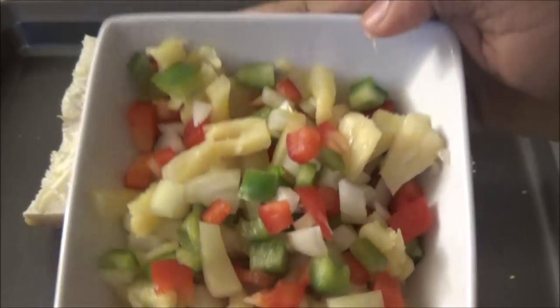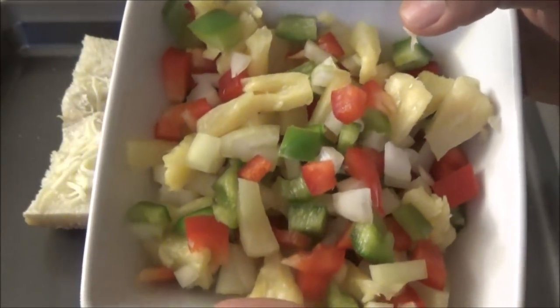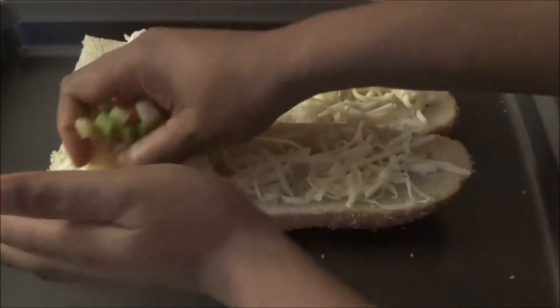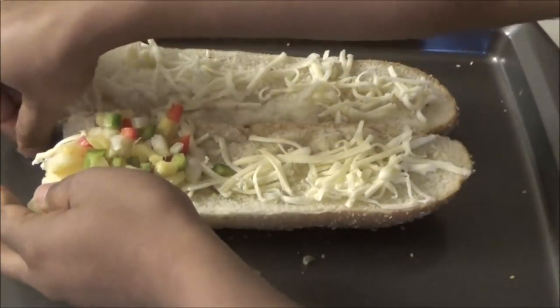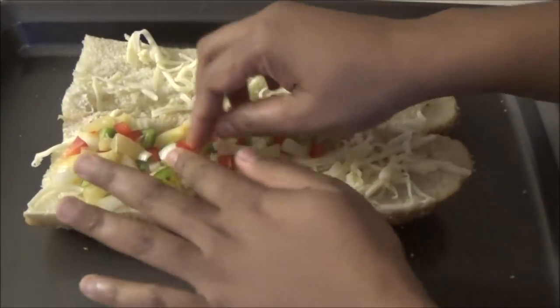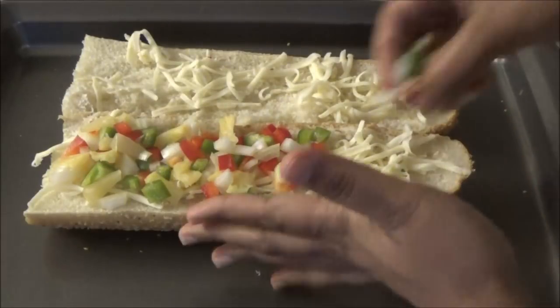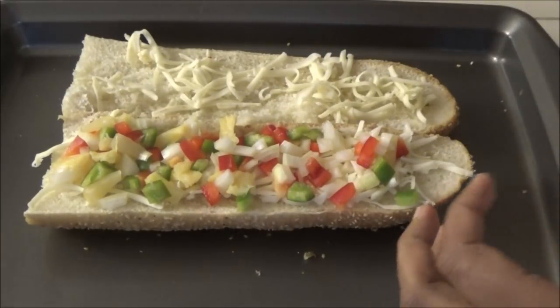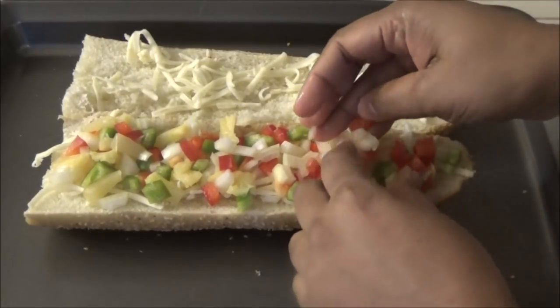I have a combination of onions, sweet peppers, and pineapple — you can use whatever vegetables you like. I'm placing the vegetables on top of the cheese bed. I like cutting everything into small cubes so it cooks faster, and when you mix it all together you just pick it up and place it on the bread.